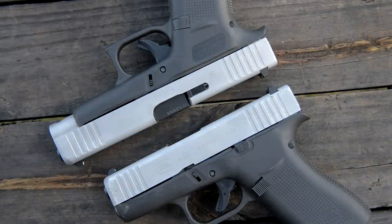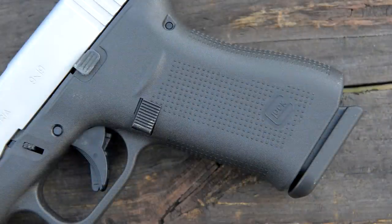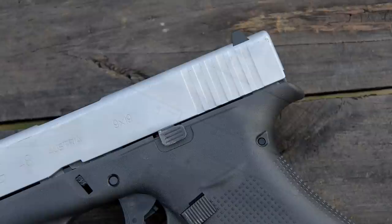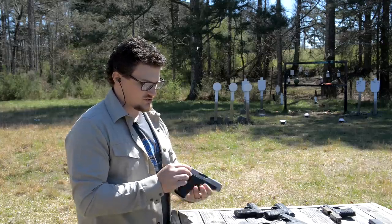That extra slide definitely seems to translate into a little bit better accuracy potential downrange compared to the 43. Sight radius is a little bit longer, so you've definitely got a little bit more accuracy potential. Standard fare for Glock with the newer models — you can swap the magazine catch from the right side of the pistol to the left side for left-handed shooters. It only has a slide stop on the left side of the frame, unlike the 45 and the new 19X. Those are more full-size handguns and they do have an ambidextrous slide stop feature, which is pretty cool for ambi and left-handed shooters.